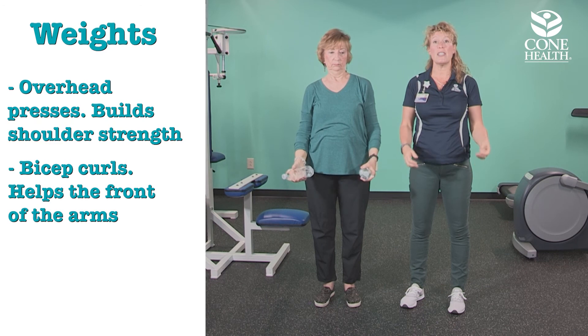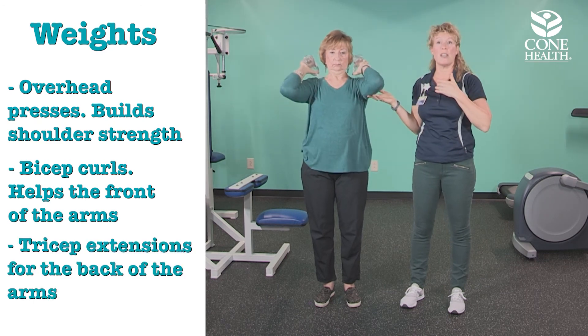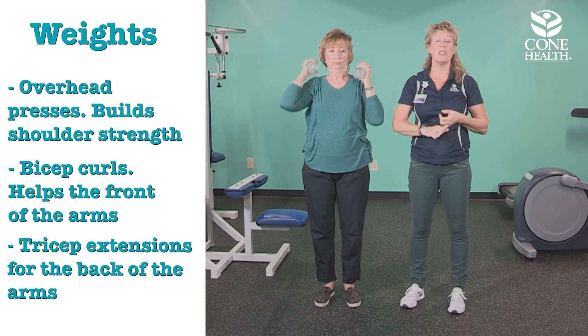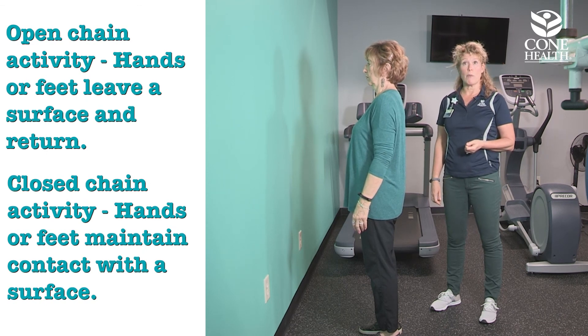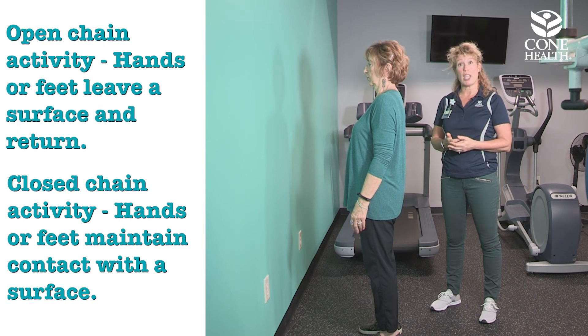Another exercise with water bottles is the tricep extension: hands are up and you just straighten the elbow and bring them back down. These are easy to do on commercial breaks during TV shows or while meal prepping. Open chain activities for the arms are where your hands can leave a surface and come back; closed chain activities are where you're holding weights or bands.